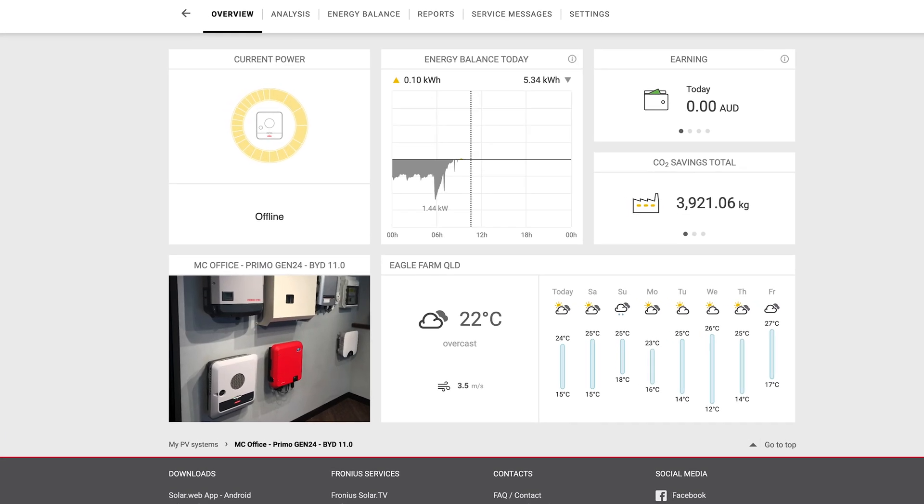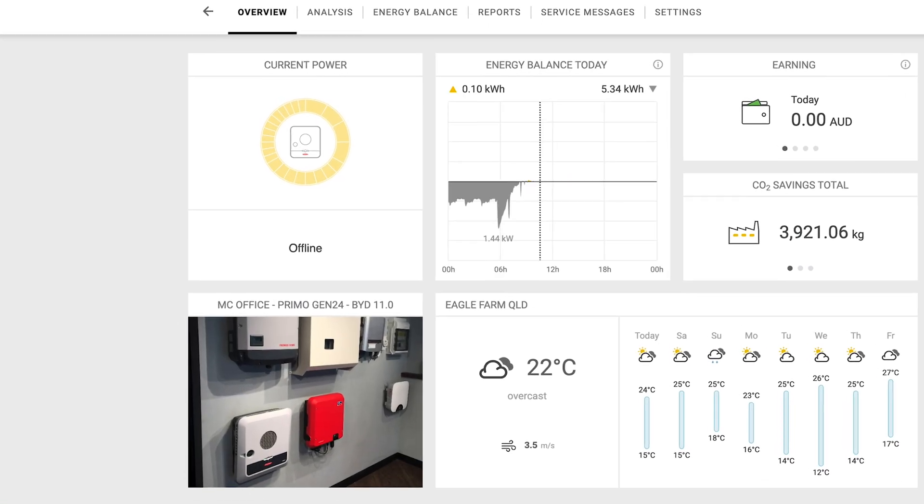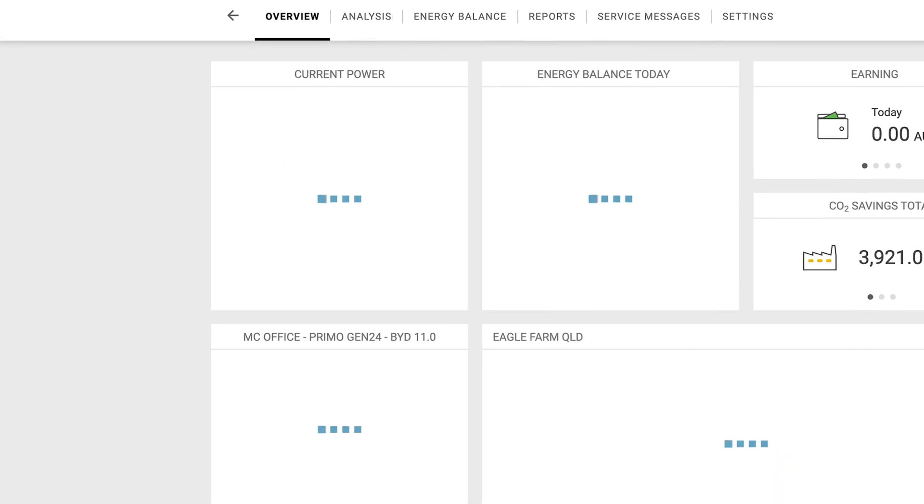Just wait a few minutes and refresh your SolarWeb browser a few times. As long as you've been holding your tongue the right way, you should be connected to SolarWeb.